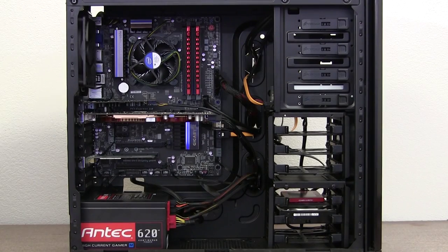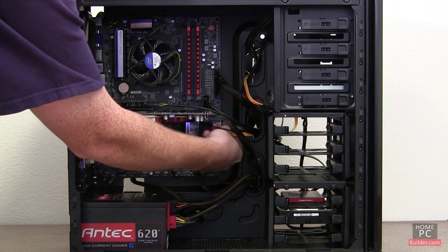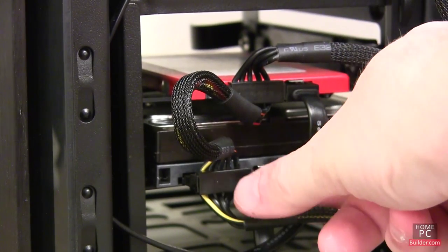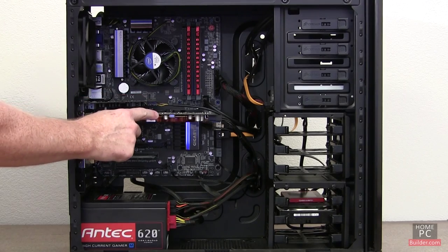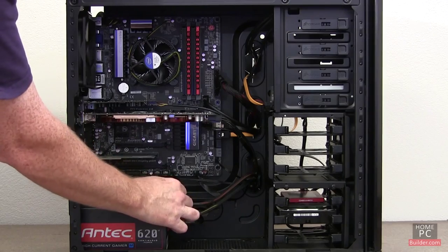Before we power the computer on, we need to give all the connections a once-over. Press down on the data cable connections on the motherboard and drives — it's easy for them to come partially out while we've been working in the case. Press down on the expansion cards as well, and make sure that all the power connectors are on solid.